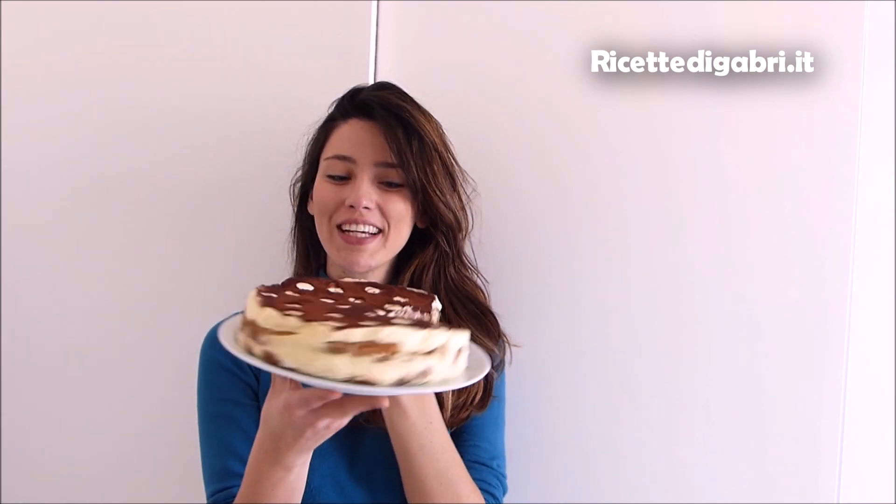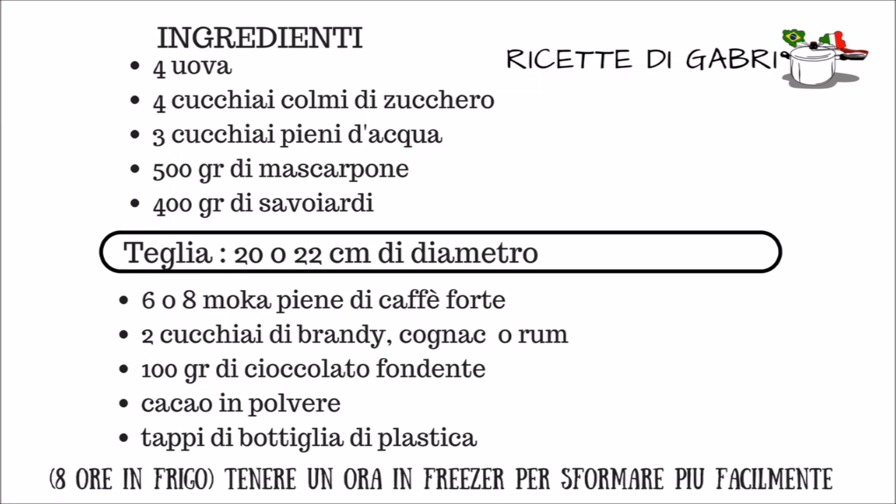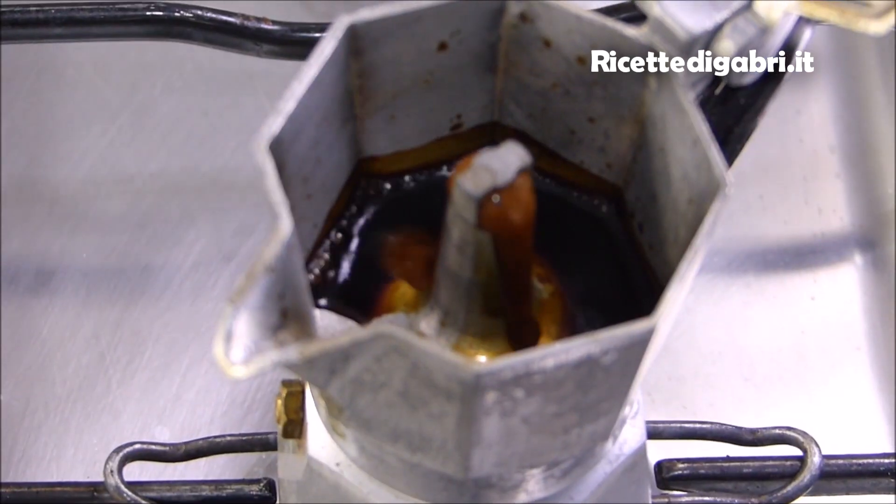Ciao! Oggi prepariamo una deliziosa torta tiramisù e la prepariamo insieme! La prima cosa che dobbiamo fare è preparare un buonissimo caffè.